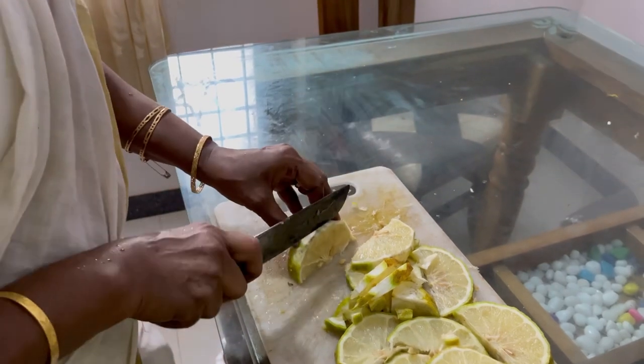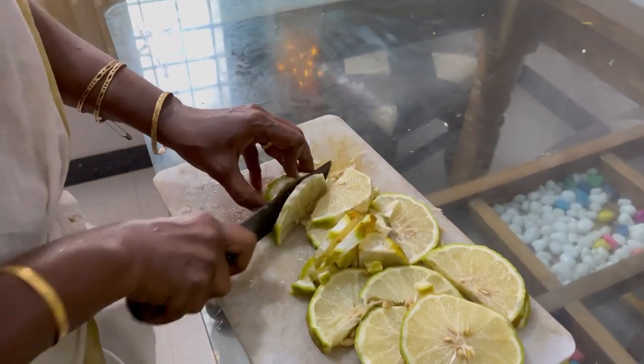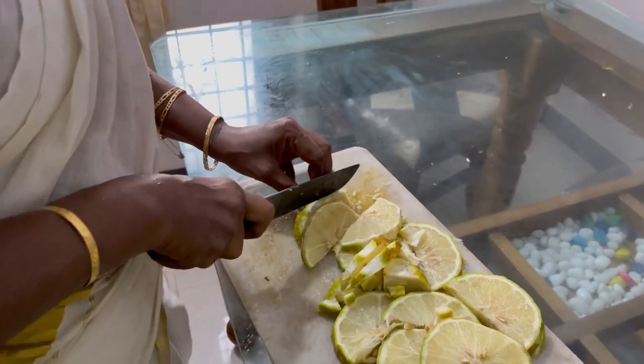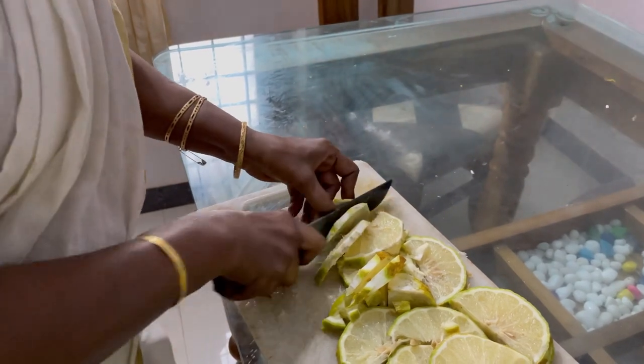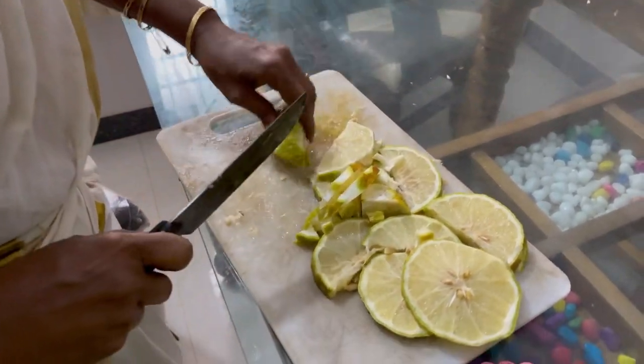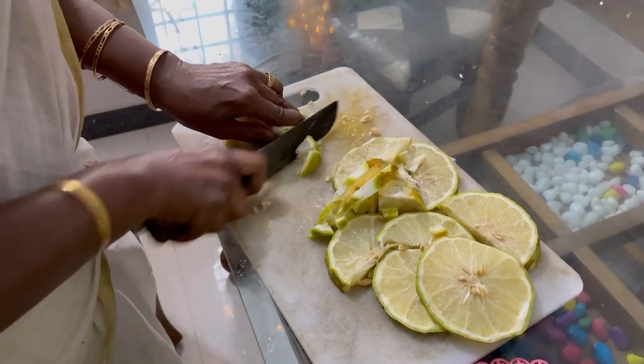This is how we cut the egg into the pot. If we cut the egg in the pot, we will cut the egg in the pot. The egg is just ready.